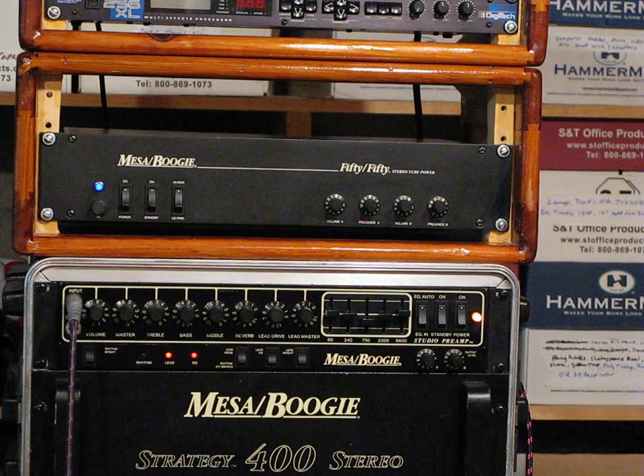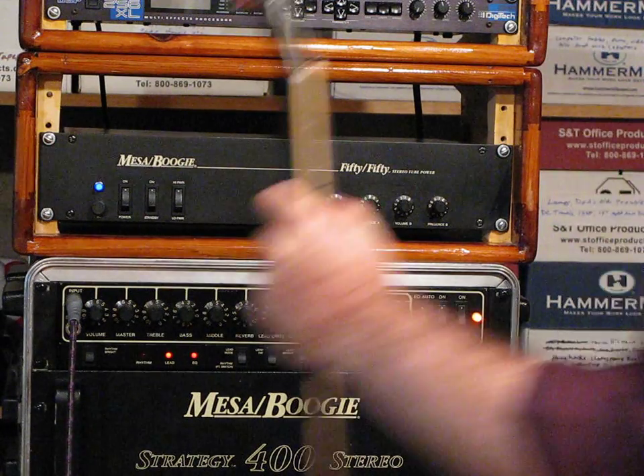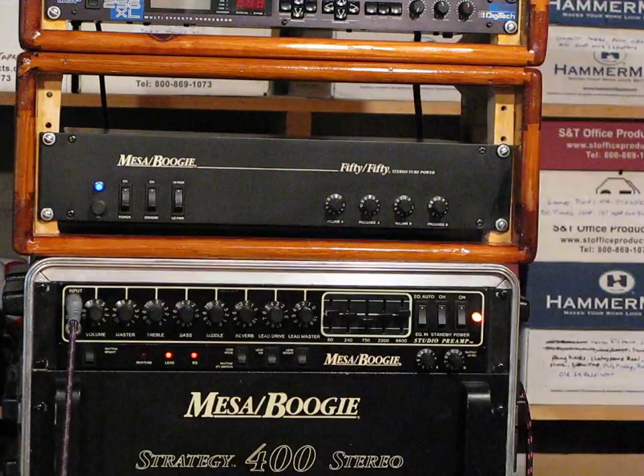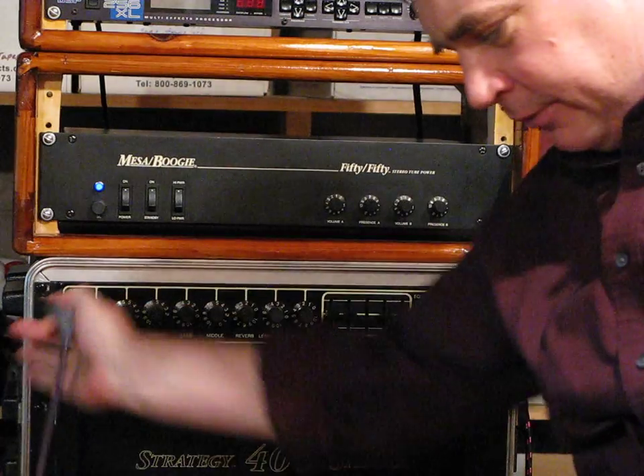So there's four speakers running through two two-by-12 cabinets. Let's switch to the Strat. One thing that's really nice about the Mesa is it can support a real good clean channel, real bright, just like Fender.